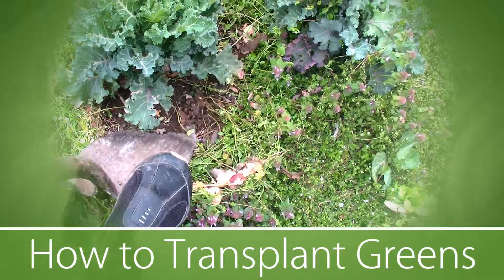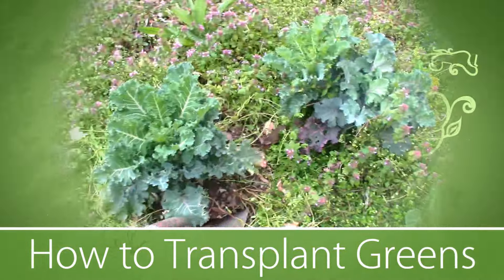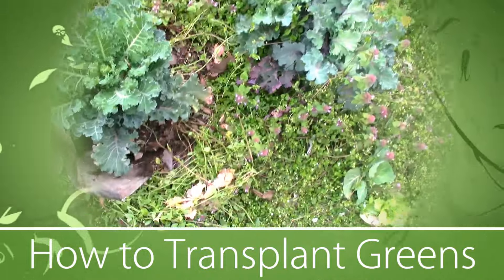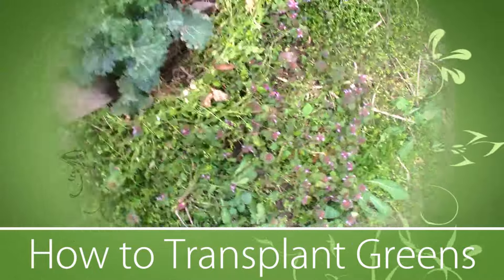Take your shovel and you're going to dig down as deep as you can under the plant, all the way around. Dig down deep.